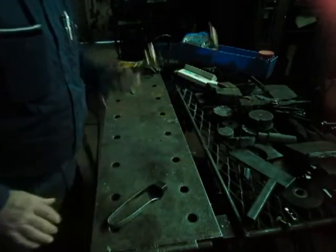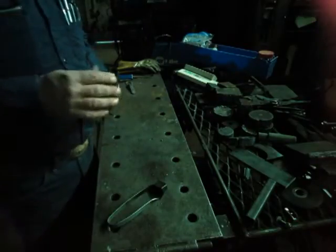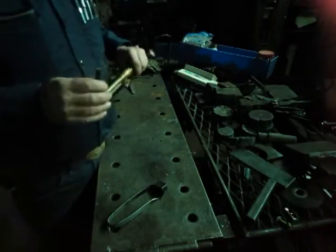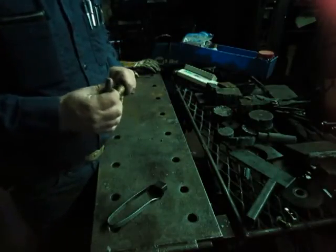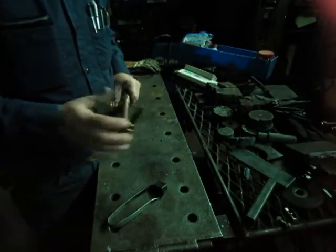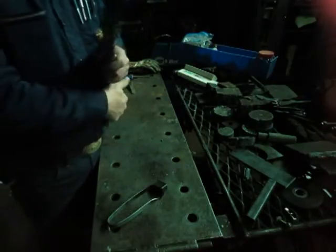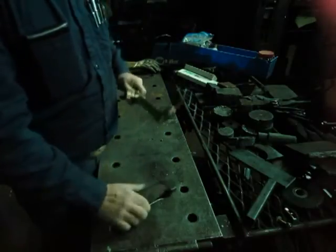I'm going to show you the adjustment of a tip. This is my old good tip that I really liked. I've just got through cleaning it up, getting it to cutting, working just about as good as I want it to. I'd like it to be a little bit better, but it's not bad.